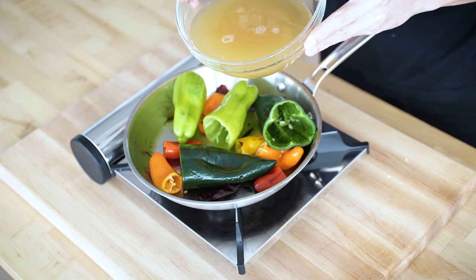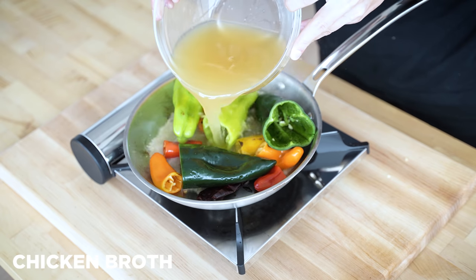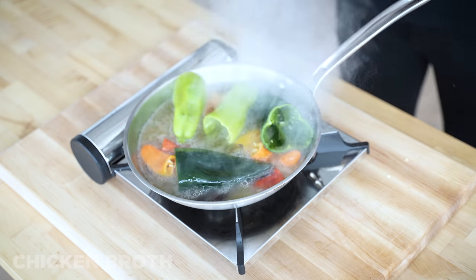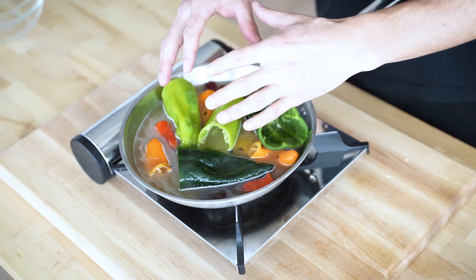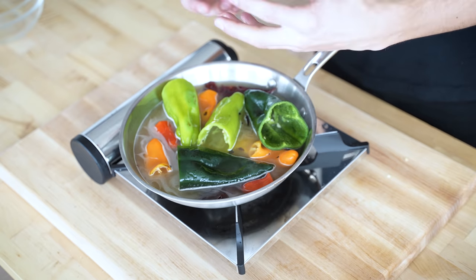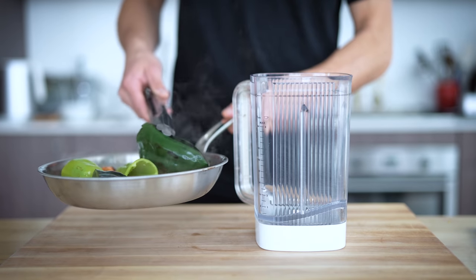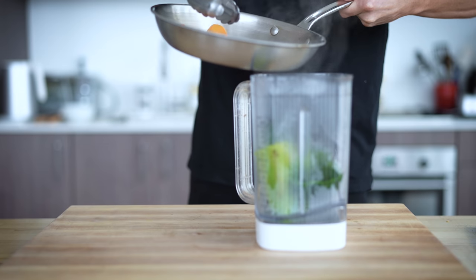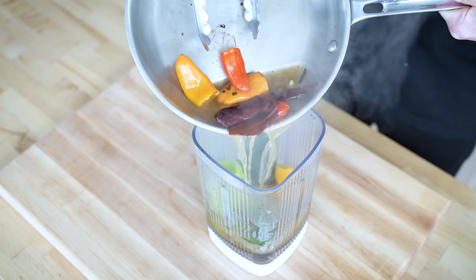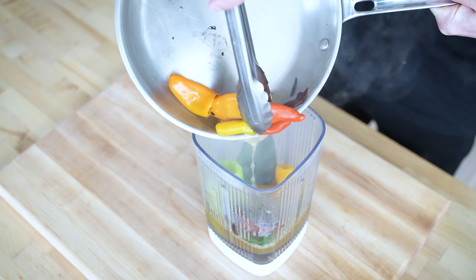Once these get nice and hot, I'm going to add in about two cups of chicken broth. This chicken broth will soak up some of that flavor and then this will all go into the blender to start the base of what we're going to blend into the mole. Once our chicken broth has gotten nice and warm, I'll add all the contents into a blender. This chicken broth has turned a really nice rich color, which is a great sign — we've got a ton of flavor in there.